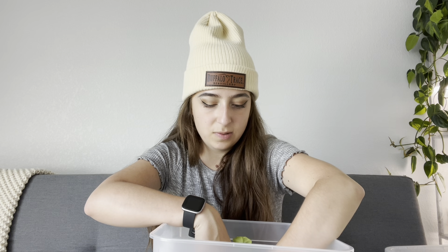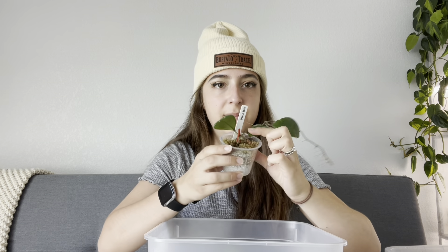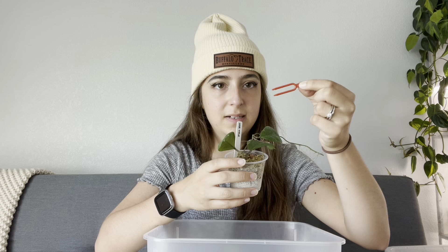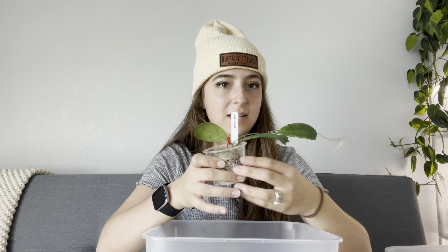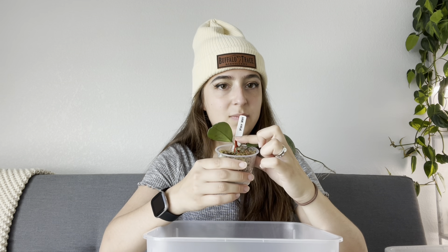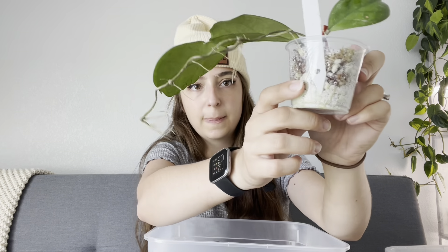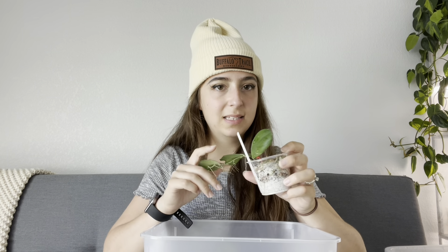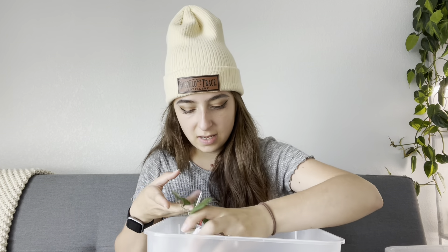I do want to mention one thing I do. I've gotten these in the mail a couple of times so I just keep reusing them — these little things I use to hold down a plant that doesn't want to stay. If I take a fresh cutting that's really long and it doesn't want to stay in the medium, this can be really helpful. I know some people use hardware staples too, just to hold the plant down, and then it has an easier time rooting. This one's already got some roots inside the cup, so it's doing pretty well — probably don't need the stake anymore.